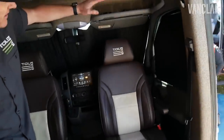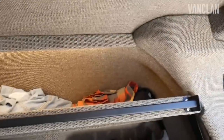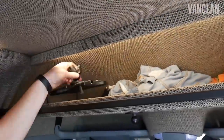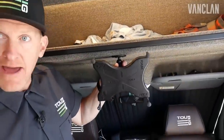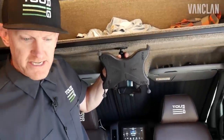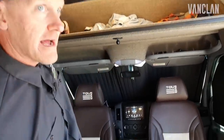Custom upholstered headliner and cab area. Aluminum cargo shelf with custom lighting up top. And for entertainment for the kiddos going down the road, we have our RAM mount iPad holder for an iPad Pro 13, so the kids can sit back and watch their favorite movies on surround sound.